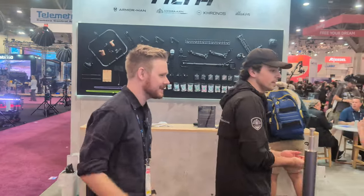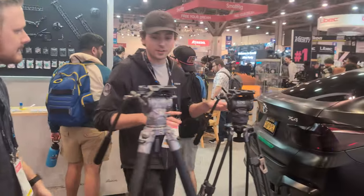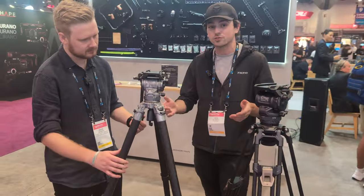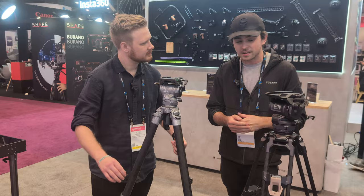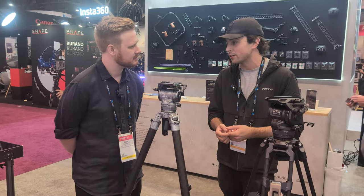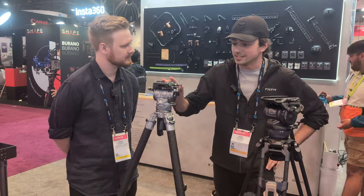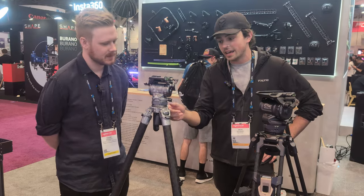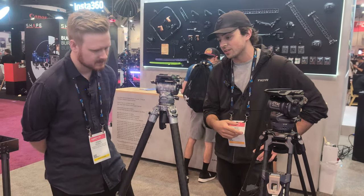Now we can take a look at the tripods. These are the other new thing that we're showing at NAB, also available for pre-order. This is a new series of tripods — all in all, there are nine different models, but these are the first two: the CT08 and CT12, both standing for cinema tripod. The eight would be for eight kilograms, and the twelve would be for twelve kilograms — roughly 16 pounds and 26 pounds.